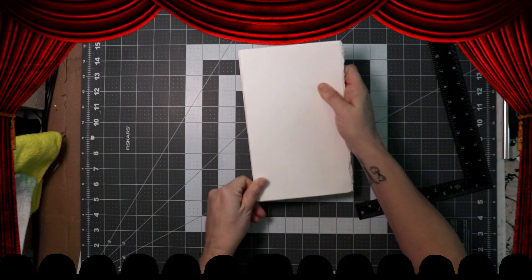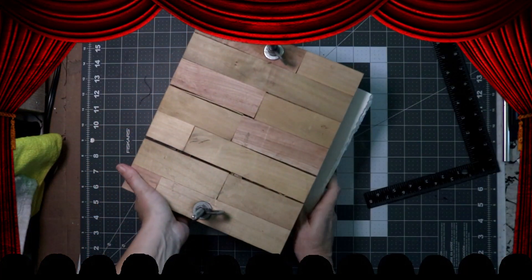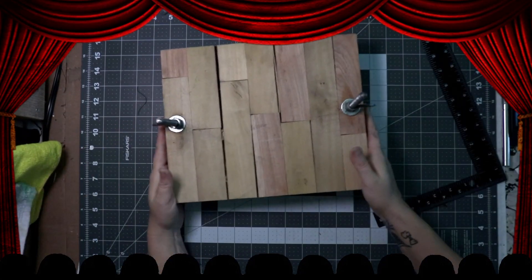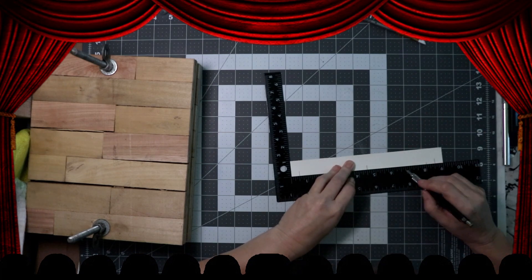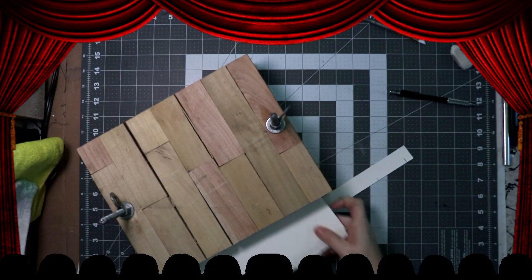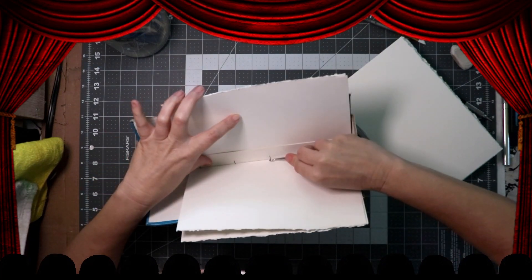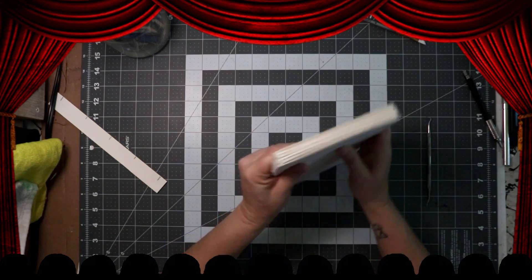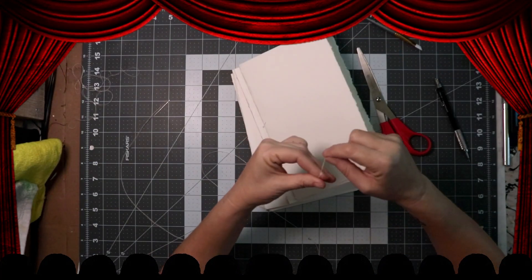I stuck them into my book press so that the pages would flatten out a little bit. Then I cut a little strip of paper to be the height of the book and measured out where I want to poke my holes. I took each signature and put it in my book cradle and poked some holes in them. Now that we've got all the holes, it's time to sew.